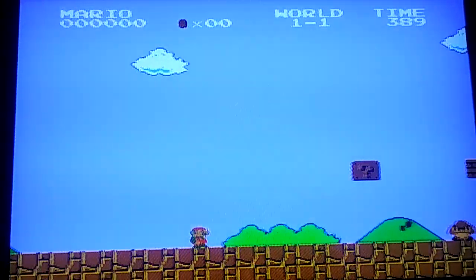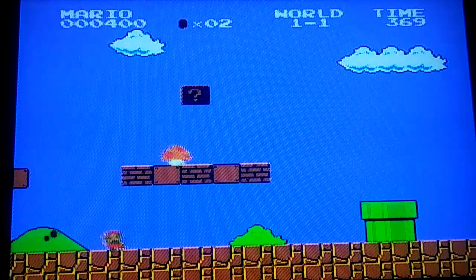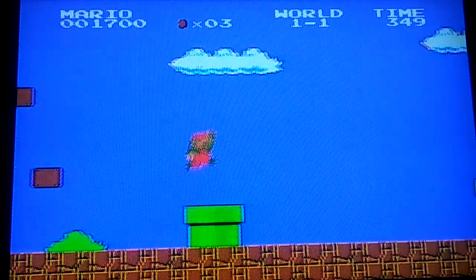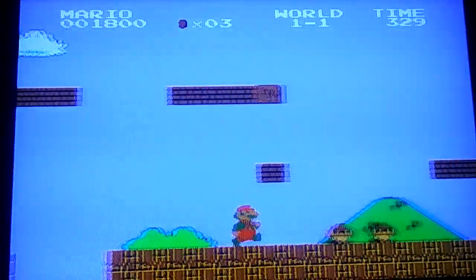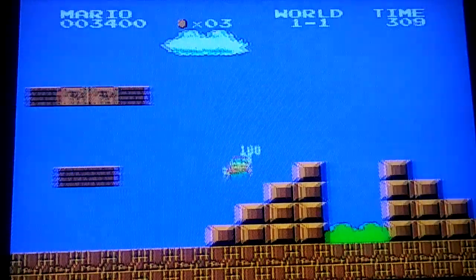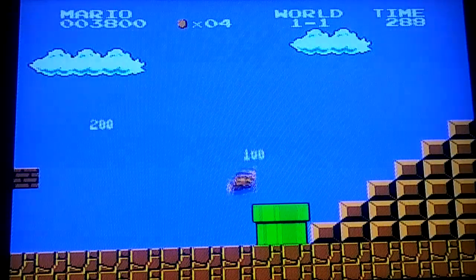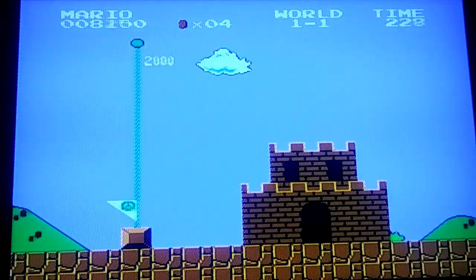Let's try Super Mario Bros. Now this brings back memories. I didn't play this when I was little, but I played it with my mom before, so that's what I'm talking about. Awesome. Oh fudge. Take that. No. Awesome. Okay, let's take a look at some other games.